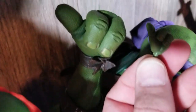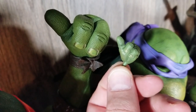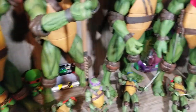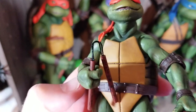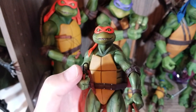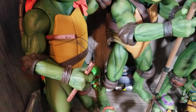You can see the detail they were able to get into the bigger figures right here. The nunchuck rope on the little one — there seems to be some type of glue or coating on top of them because they're really hard. On the big ones it's straight material, and I haven't had problems with those either.